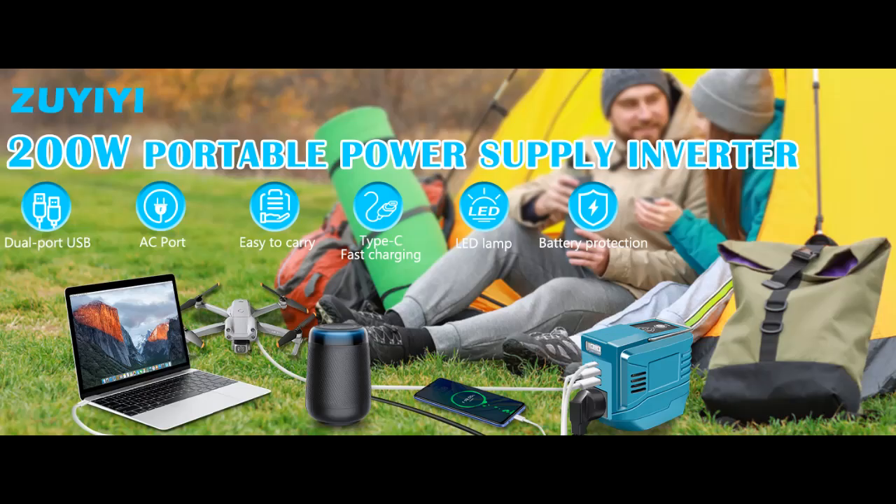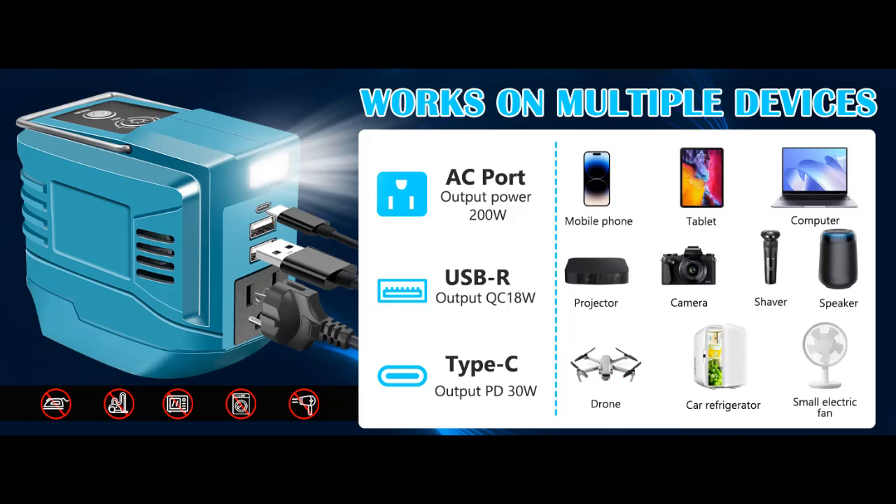Find or read reviews that people are talking about the ZEWI AI 200 Watt Portable Power Inverter for Makita 18 Volt Battery, DC 18 Volt to AC 110 to 120 Volt, Outdoor Generator Battery Converter, Charger Adapter.